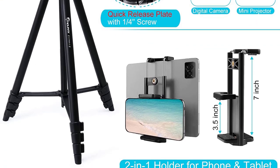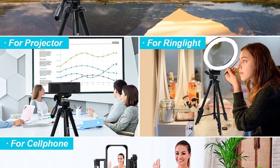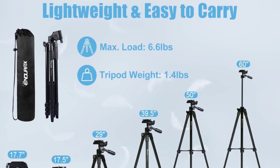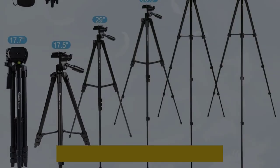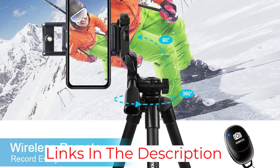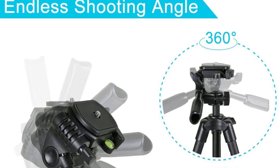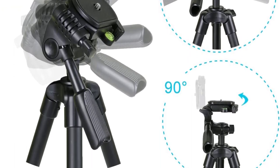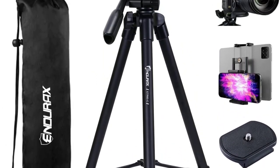When extended, it goes up to 60 inches (1.5 meters), and when collapsed it measures 17.5 inches (44 centimeters). The weight limit is 6.6 pounds. It features quick flip locks that are easy and fast to use, keeping the tripod very secure and sturdy without any shake. The quick-release plate lets you install or remove the camera fast, and a built-in bubble level helps you align the camera for perfectly straight shots.